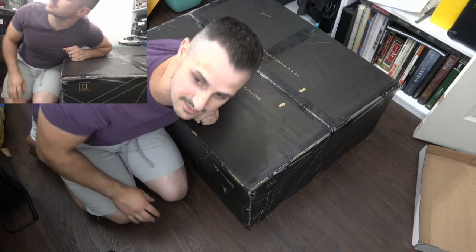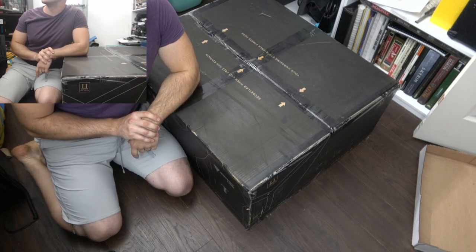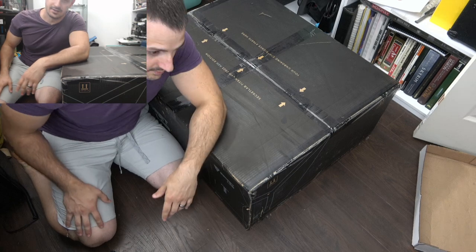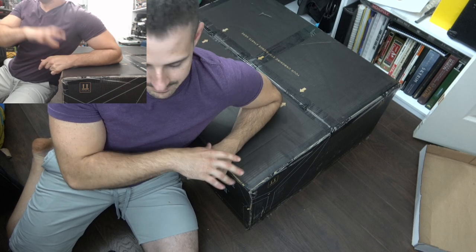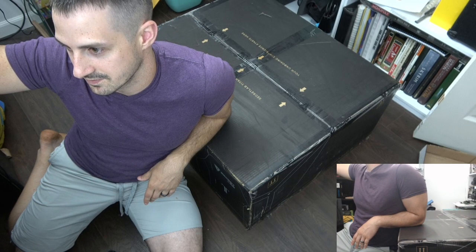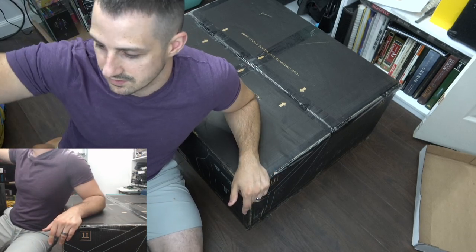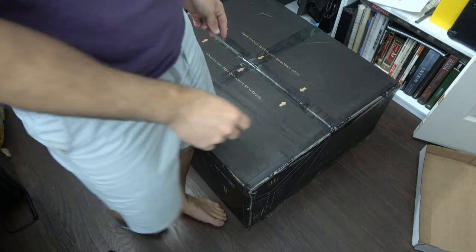Welcome, guys! This is not a normal stream by any stretch of the imagination. We have the box — the box I've been wanting for months. My existing chair broke like two or three months ago and my back's been killing me. I meant to get a Secretlab chair but I finally just bit the bullet. So we're gonna be unboxing and building this chair today.